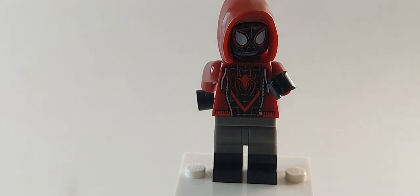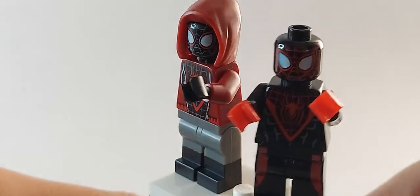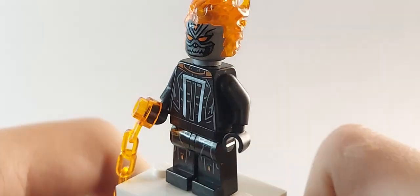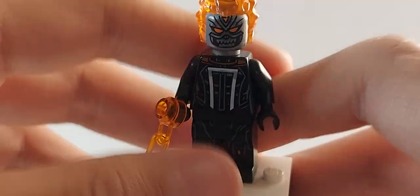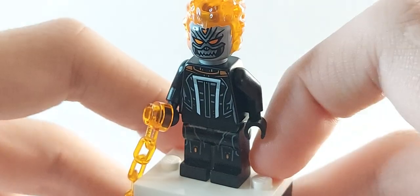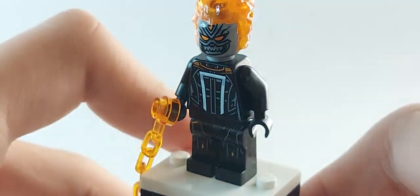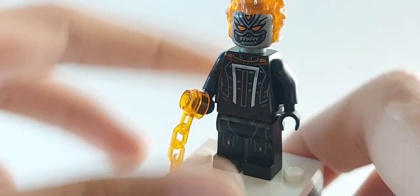Now let's move on to Ghost Rider. The only thing I updated was giving him a chain, and I added a little flame to the chain from my minifigure Monday showcase. The legs are from Rinzler from TRON Legacy — you can keep the original hips, but mine were completely sanded off and destroyed. I did make a separate video showing how to build a better version of Ghost Rider, so go check that out.